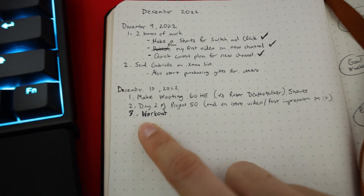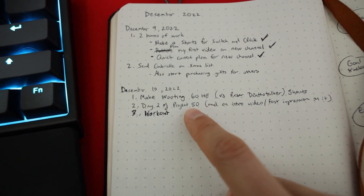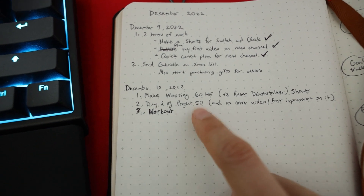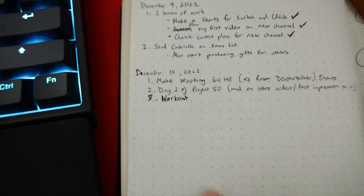This is what my first page of the journal looks like right now. I've done two things: I've done shorts and I made a quick content plan - a word vomit for what I sort of want the channel to be. I wrote down all these things in about 10 minutes. It is day two of using the Clear Habit Journal. I've got three things - my pen sort of broke here. I'm making a shorts for Switch and Click, I'm planning this video, and I think Project 15 needs a big change. Then I'm going to work out.